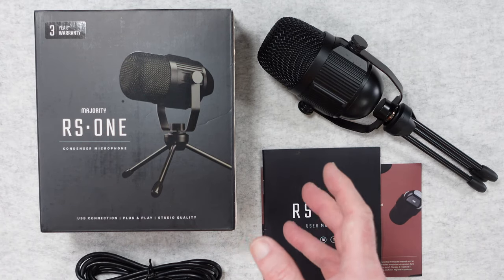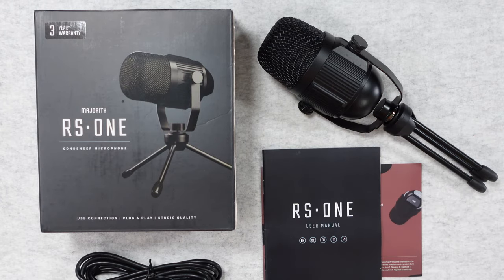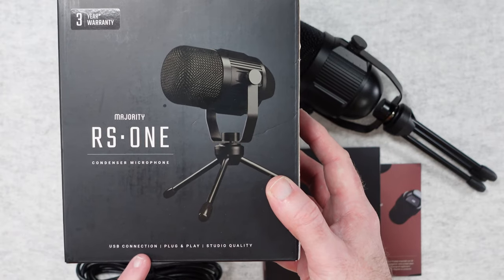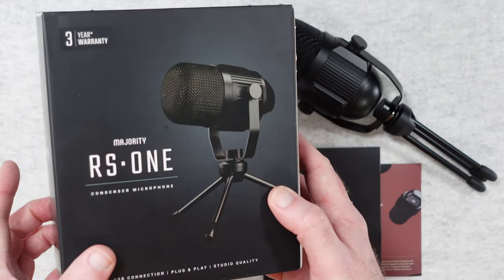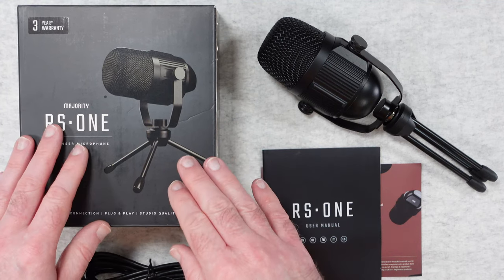Microphones can cost a lot of money, but this is a very affordable option. It's a condenser microphone that comes supplied inside this box. It's a USB mic, plug and play, and they claim that it delivers studio quality. We'll listen to that very shortly and you can judge for yourself. It also comes with a three year warranty.